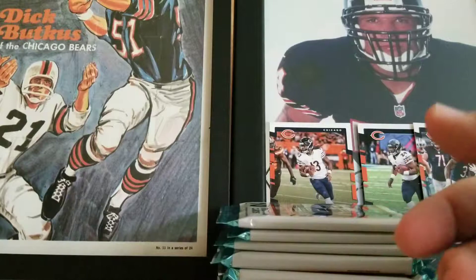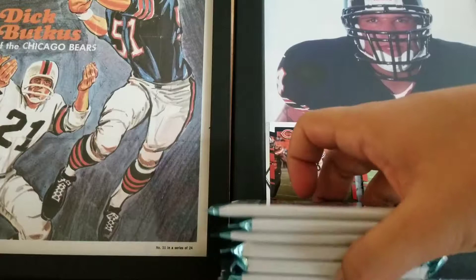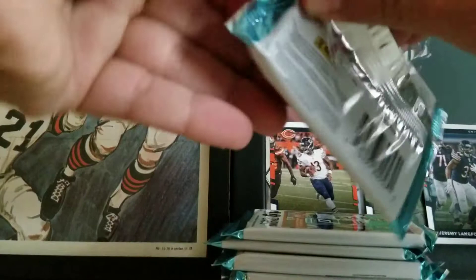We have seven, eight more packs to go. Oh man, this is a great box. I think it's a great value too. You're not getting monster hits — you're not getting like 10 hits in the box — but for all the inserts, I'll do a recap of all the numbered stuff and inserts so far.